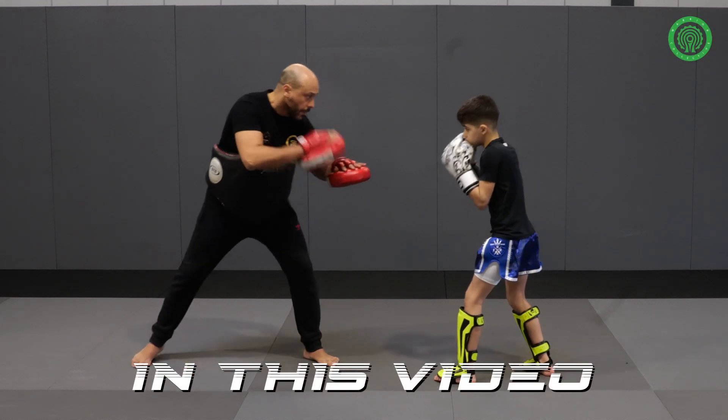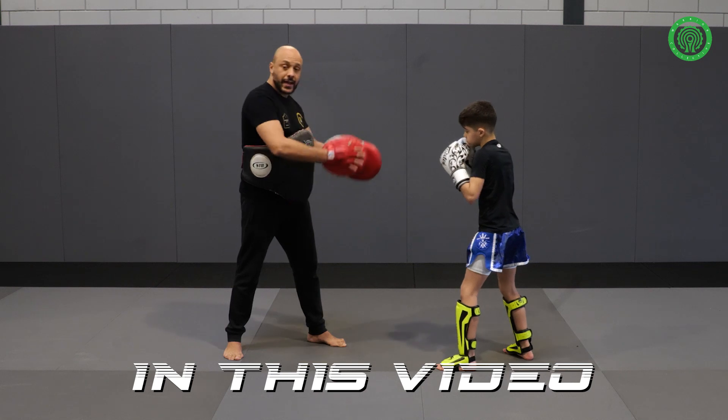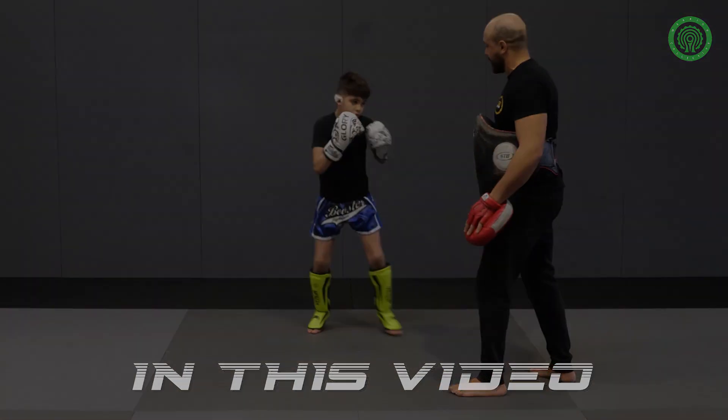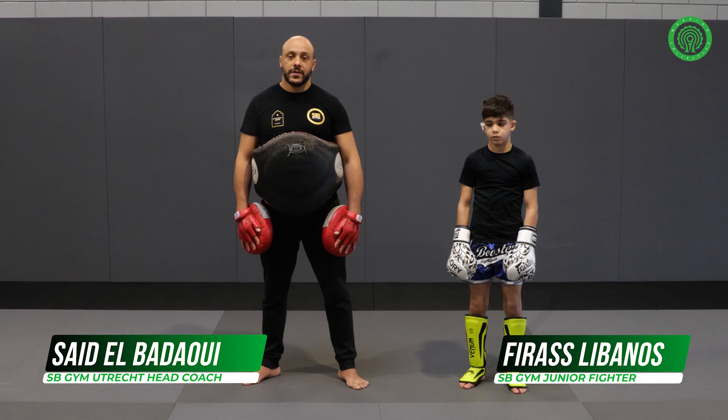First of all, I want to do a jab. The most important thing is to not stay in the line of the knee. You can see how the jab is. Hello, I'm Saeed Nabadawi, head coach of SB Gym.